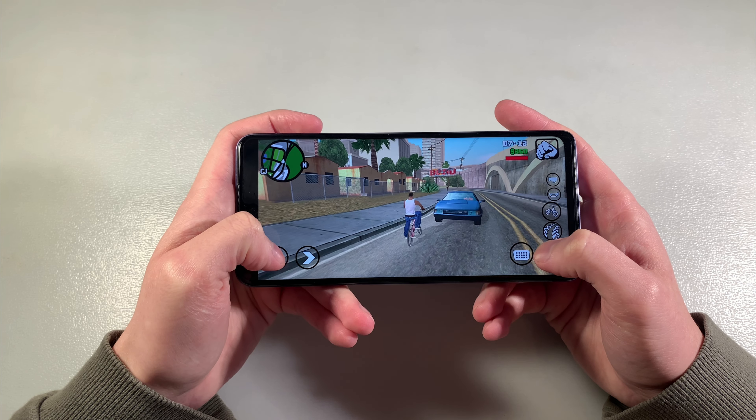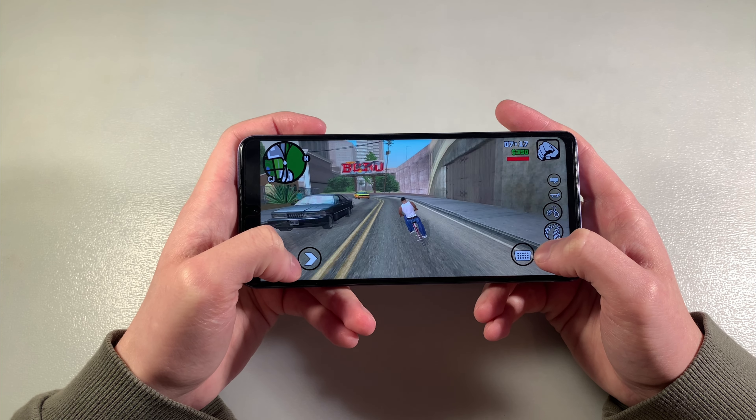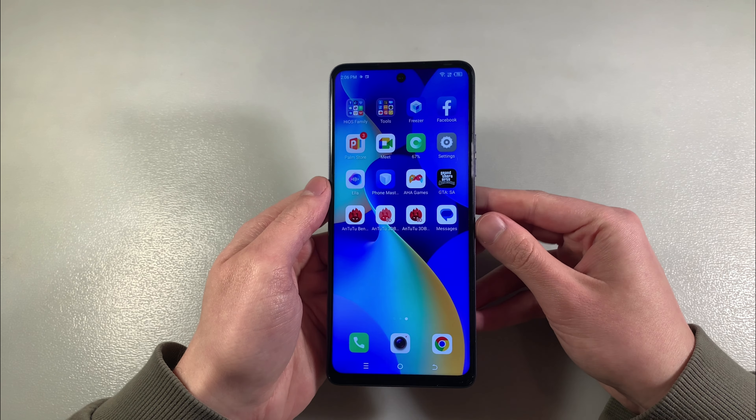PUBG Mobile works very good on the max graphic levels. Now I'll show you photos on the main camera — let's see this.